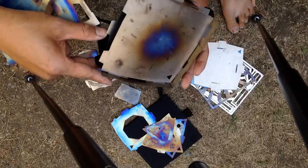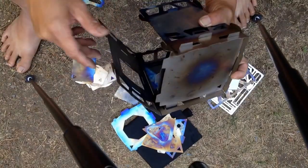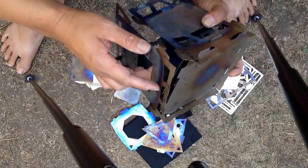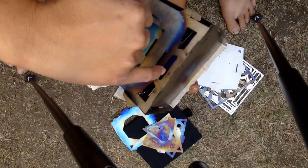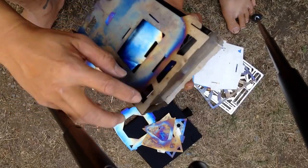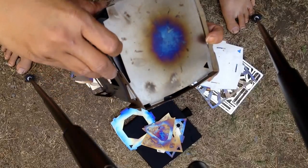I'll show it again without narrating so you can see it better. It's actually pretty easy. You can see the tabs — the afterburners are in place in the burn plate. What you've got to do is make sure this corner is in.